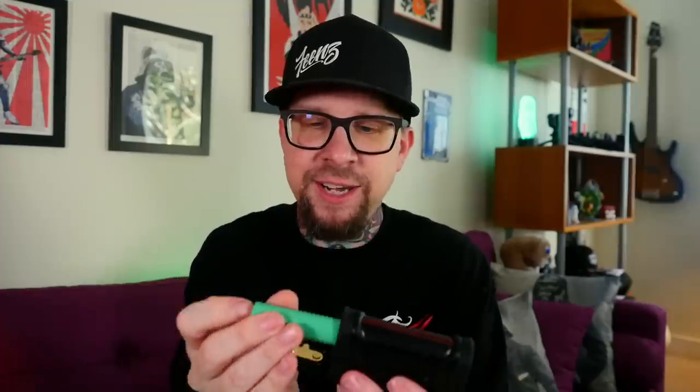It's the Geekvape Aegis Legend — dual 18650, high power, very beefy, very rugged, waterproof and dustproof mod. There honestly isn't a whole lot to this mod, so we don't need a full close-up. I'm going to throw some batteries in here. The door is spring-loaded — you flip this little switch and it just flops open. It's clearly marked positive and negative inside, so we put the batteries in and snap it shut.